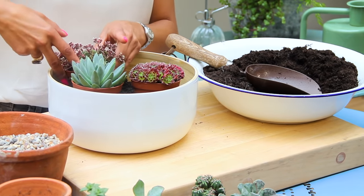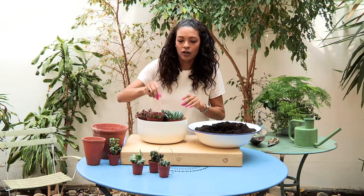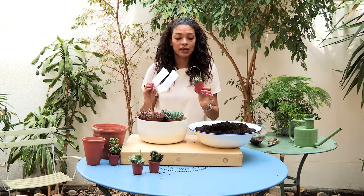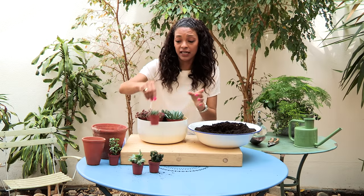I'm just going to take a few from this selection. I've got this cacti here. A really good tip if you're actually handling the cacti is to use a piece of paper just so you don't get any spikes in you. Once I'm planting up I can use that then.